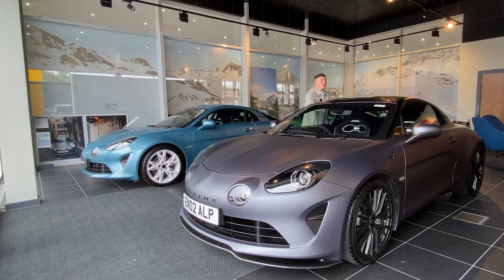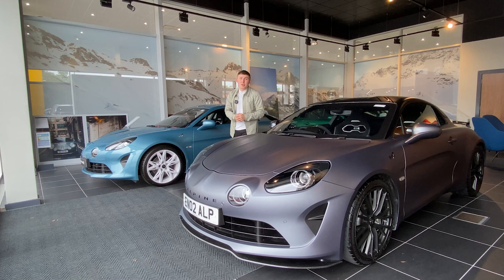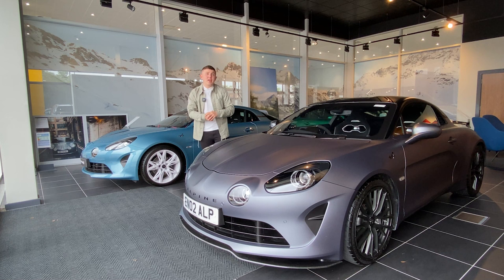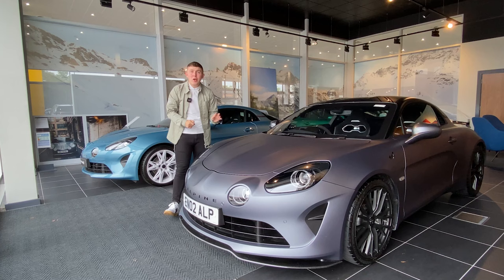It's also worth pointing out that owners of the brand new A110S Endstone edition will receive a certificate of authentication, personally signed by all of Alpine's F1 team. Features like that just make this car such a rare find on the market and, all things considered, a special collectible item.